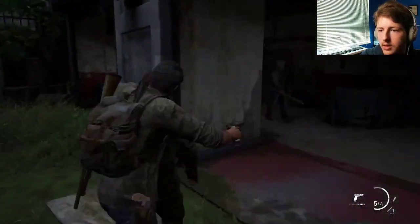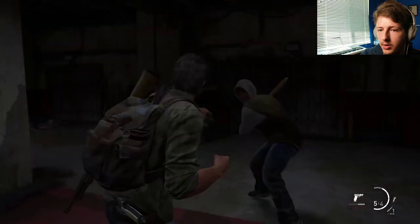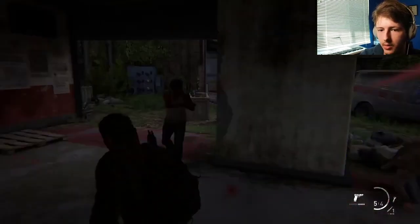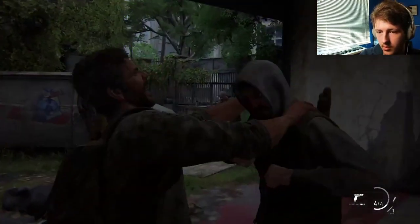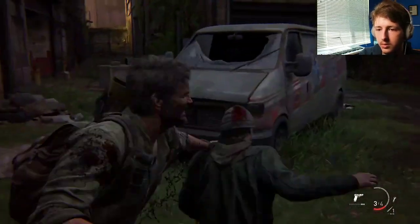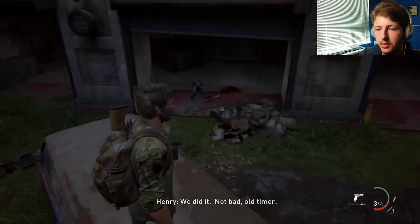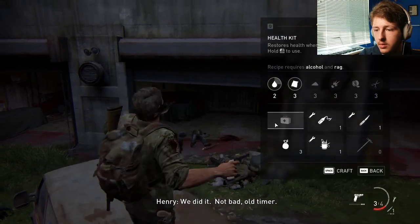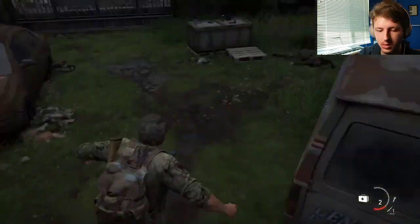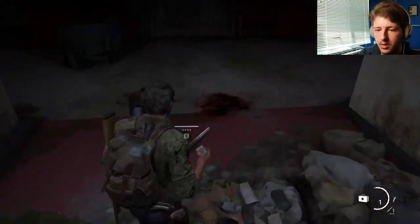I don't think I can quietly do this. Or maybe I'm wrong. Nope, I'm wrong. There we go. Out of here. Thank you. I can craft another one of these. Don't do that. Let's craft two. There we go.